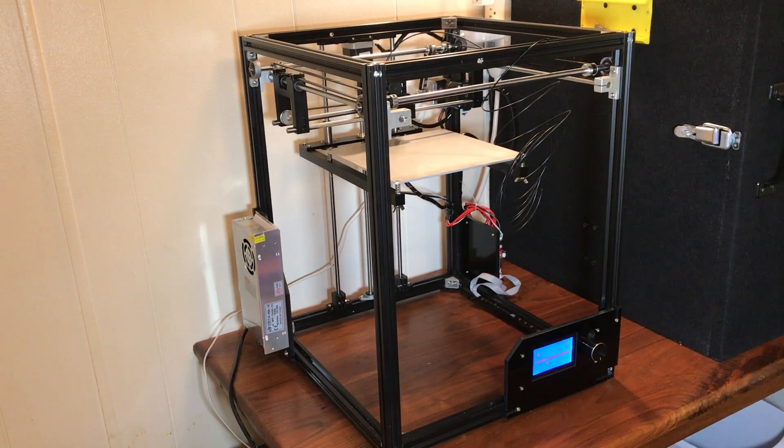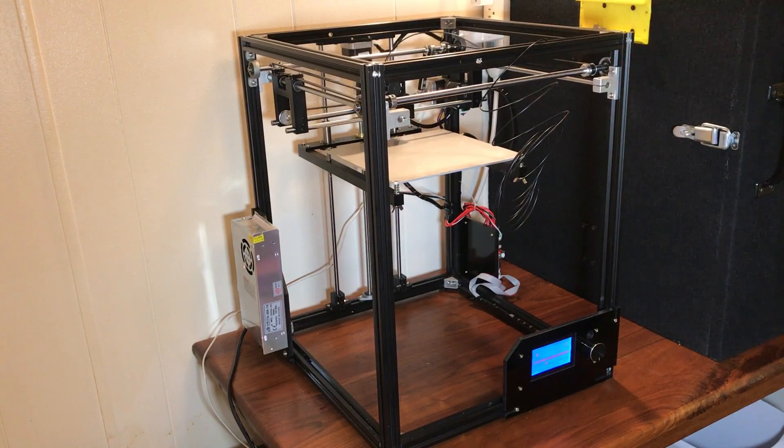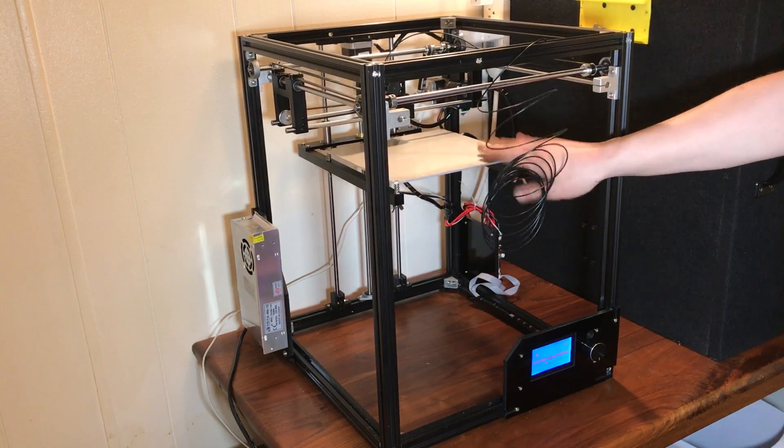I'd just like to go through all of the claims the website makes and confirm the printer meets those claims. First: extremely simple assembly, more stable performance — it does have very stable performance. Supports SD card offline function — yes, the SD card does work. Stronger frame construction: aluminum profiles ensure stable prints — yes, this frame is very tough. The only thing I don't like is that it's a little wobbly.